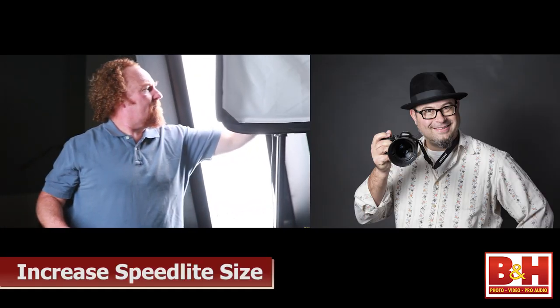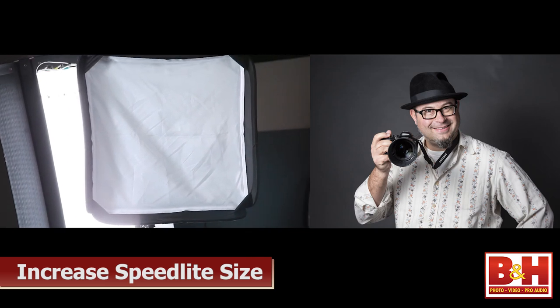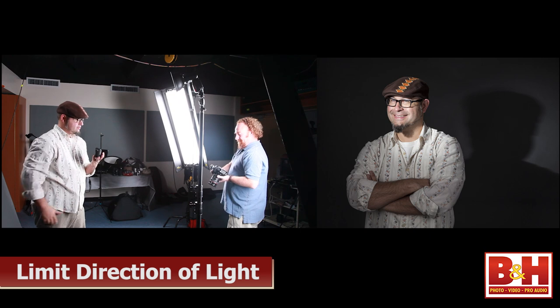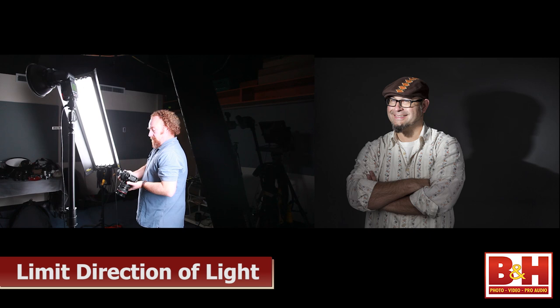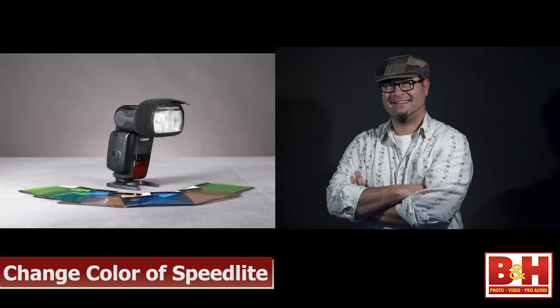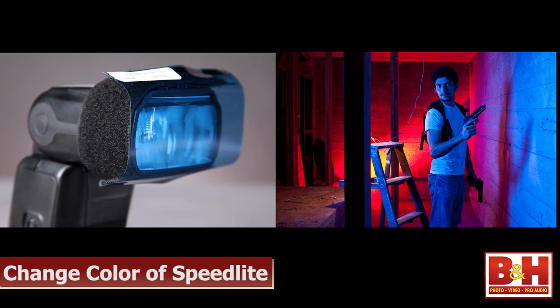I want you to think about modifying a speedlight from three different perspectives. Number one, make the speedlight appear bigger than it really is, which is the gateway to creating soft light and soft shadows. Number two, limit where the speedlight is going to fly so that you can create a spotlight effect or light your subject separately from the background. And number three, change the color of the speedlight so that you can either blend it in with a different type of light, like an incandescent light bulb, or make it stand out for a theatrical or dramatic effect.